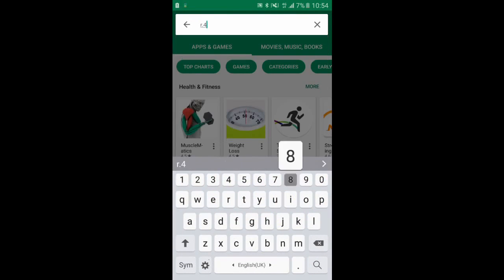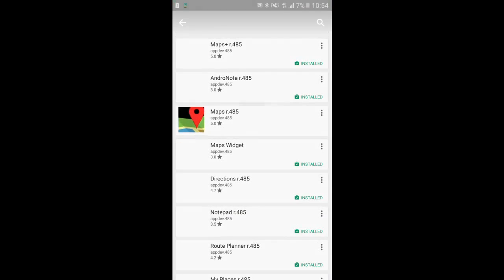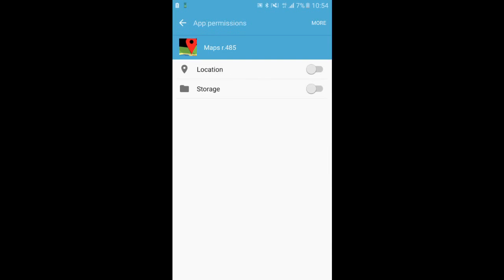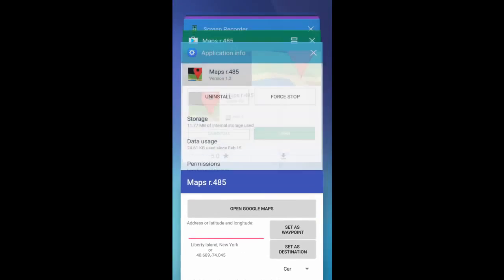You can download it for free on the Google Play Store. After you download and open it, you should grant the permissions for the app to write on your local storage and to access your location. I recommend you close the app after granting those permissions to ensure that the changes are applied.